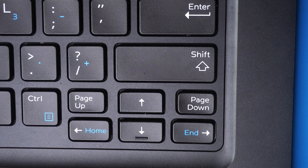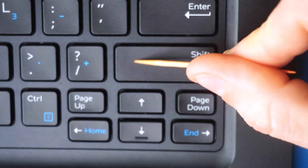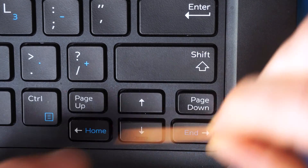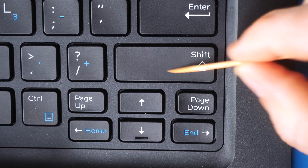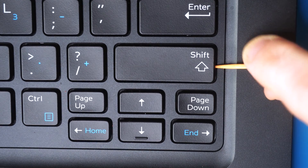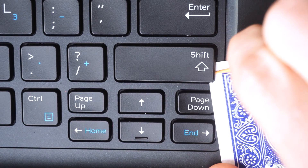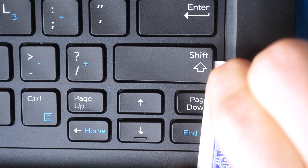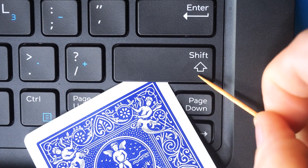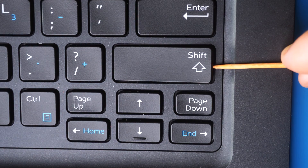Now we're looking at the shift key, using the toothpick method this time. This key has one support bar along the bottom and two scissor switches, so you want to be careful not to apply too much pressure in the center — attack from one side, then the other. First, lift the key with the toothpick and get it between the support bar and keycap. If you're having trouble, you can use a playing card corner-to-corner for leverage, then slide your tool tip along to unclip the support bar from both attachment points.